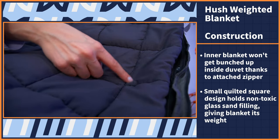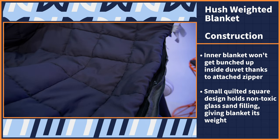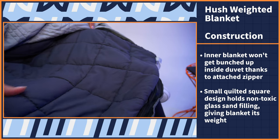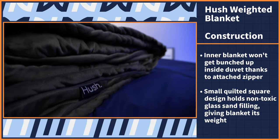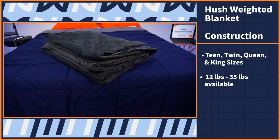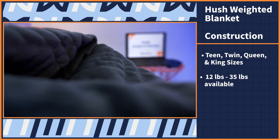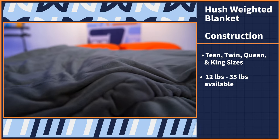You can see the small quilted square design, which is one of the smallest I've ever seen. It's holding the non-toxic glass sand filling, giving the blanket its weight and allowing the fill to stay evenly distributed throughout. As for size and weight options, the Hush Classic comes in teen, twin, queen, and king sizes, with weights ranging from 12 pounds all the way up to 35 pounds — awesome to see since most weighted blankets are limited in their options. With the Hush, almost everyone can find their most personalized option.